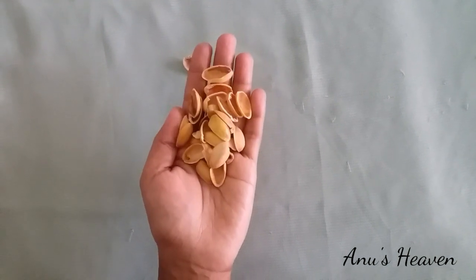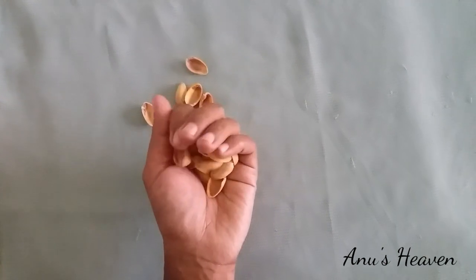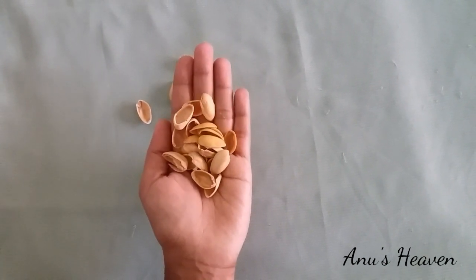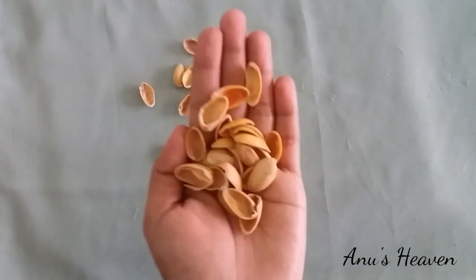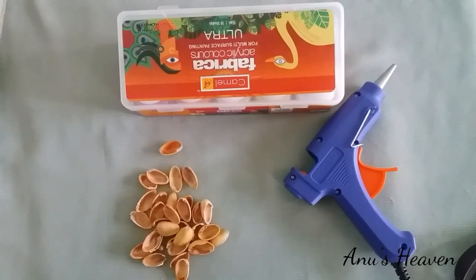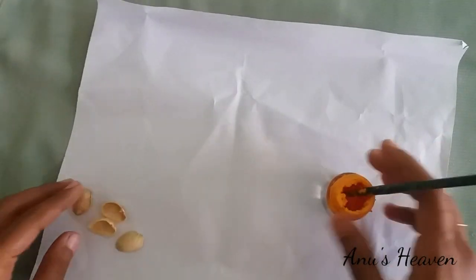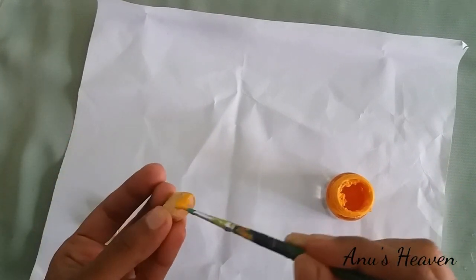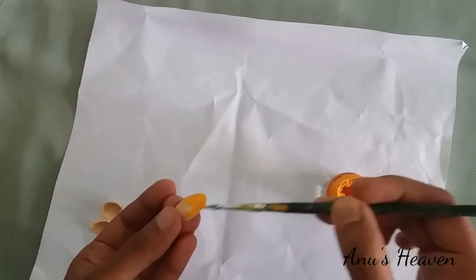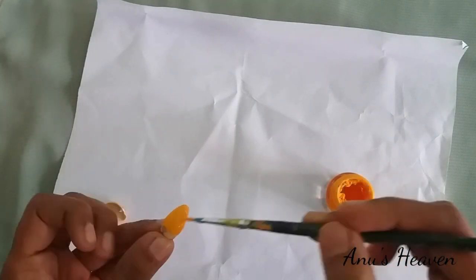I am going to use pistachio shells and paint them. First, we need pistachio shells. I am going to do the craft work with pistachio shells and decorate it.